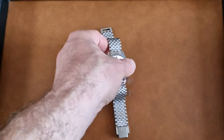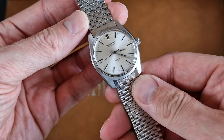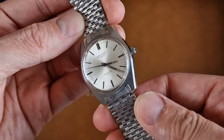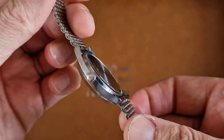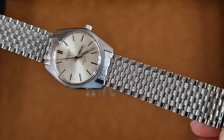Hi there, it's John again for Manteek Watch Company with another short product video. This time we're looking at a 1973-74 Long Jeans Admiral HF — the high frequency model, reference 2301 — and this is on a really unusual NSA curved link stainless steel bracelet.